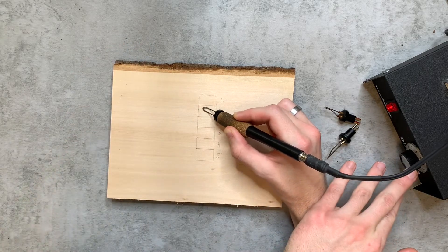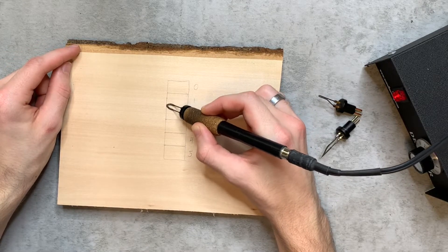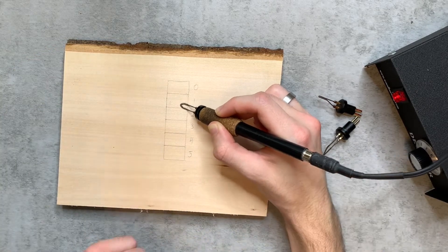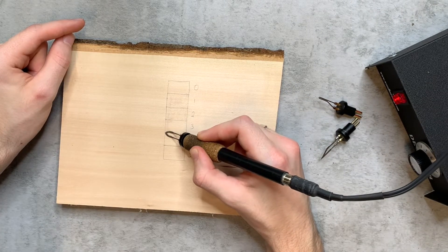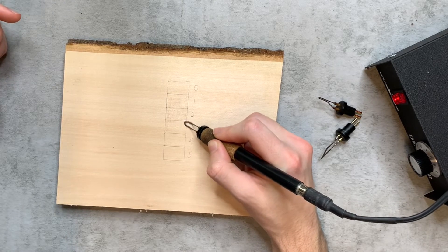I'm going to turn up my heat slightly here. All you want is just a light burn — you can just barely see it, ever so slightly. Go ahead and burn each square on that low heat, keeping the same heat for all five squares.